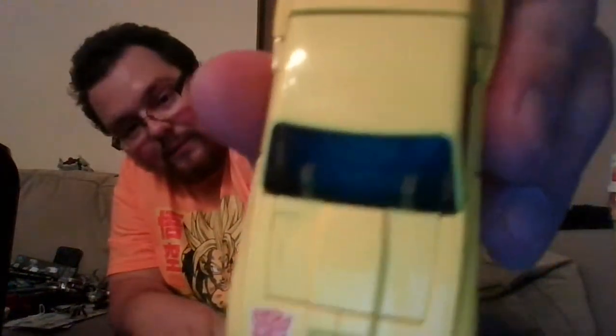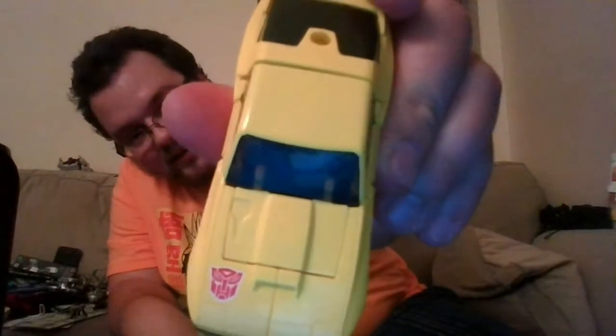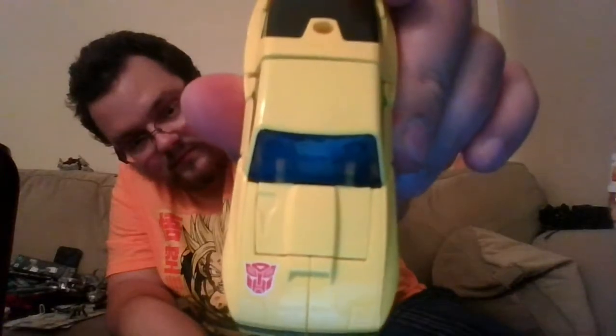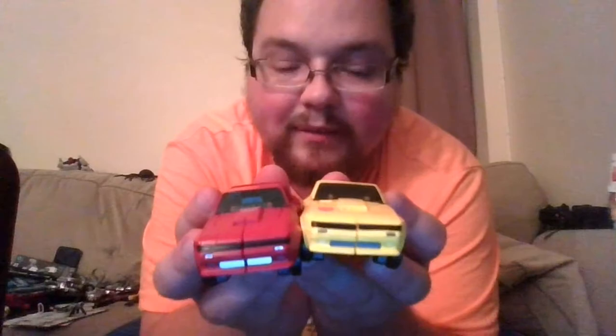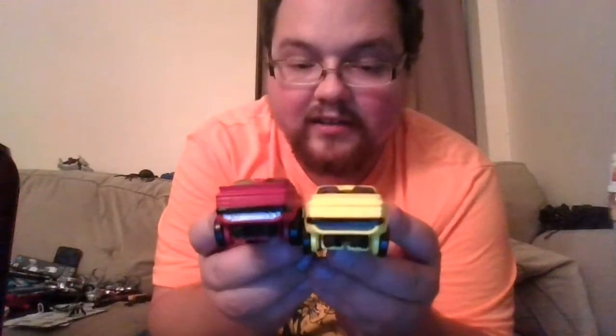I think Cliffjumper does a better job of color-matching — the translucent blue plastic painted red matches the rest of the car body better. On Hubcap there's a slight color difference, though I'm not sure how well you can see it. The grills are also slightly differently colored — Cliffjumper gets a bit of silver and Hubcap gets a dull gray. Same on the back. The underside is identical, and both roll well.